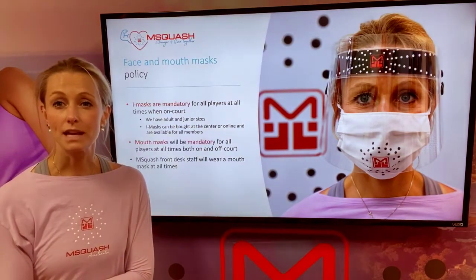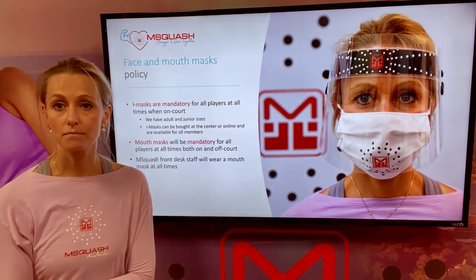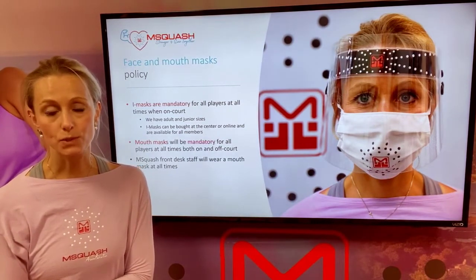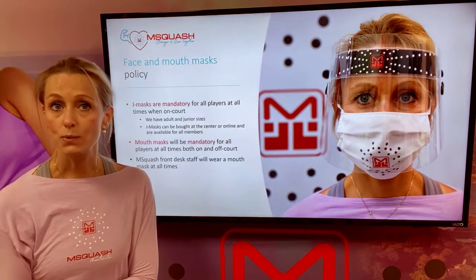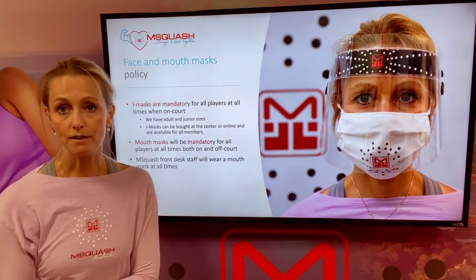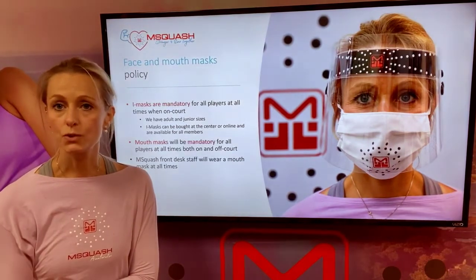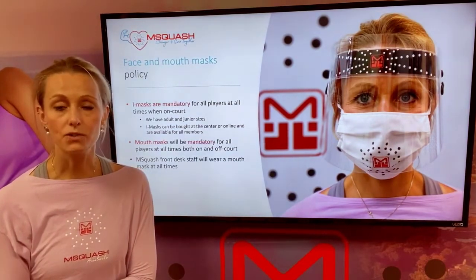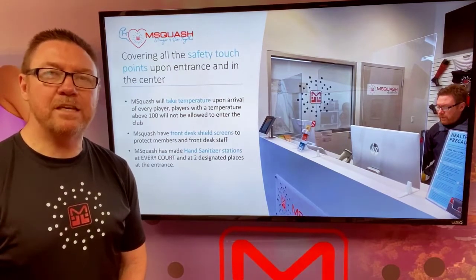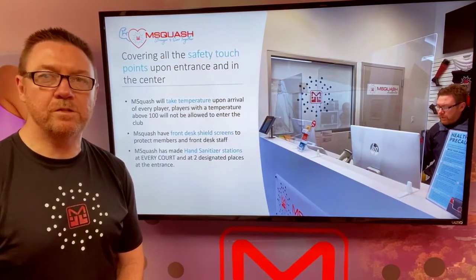Sean also spoke about our face shield and mouth mask policy. We are huge believers in the combination of both as we reopen. Eye masks will be mandatory as well as mouth masks. Emsquash front desk staff and coaches will also wear the mouth masks at all times. Emsquash is determined to provide as many safety precautions as possible for its members.